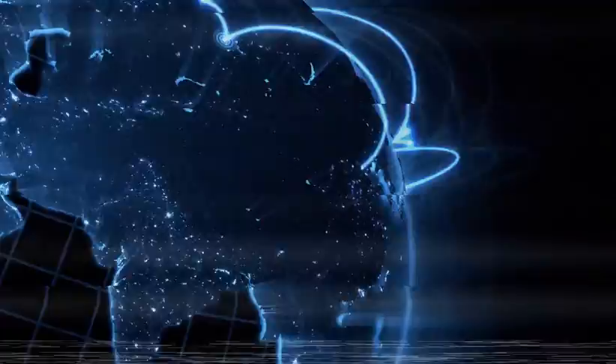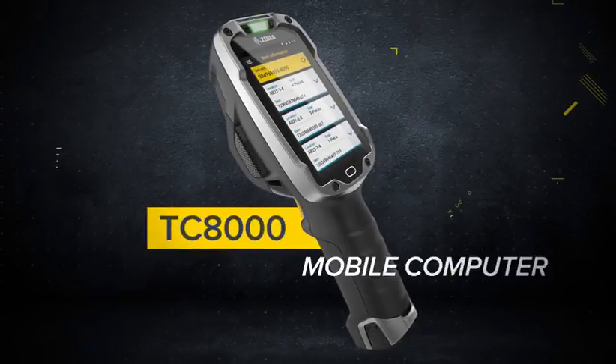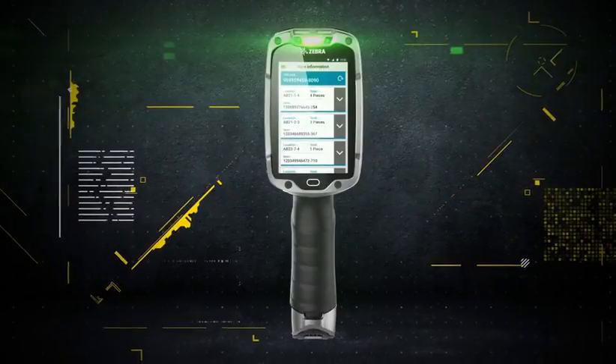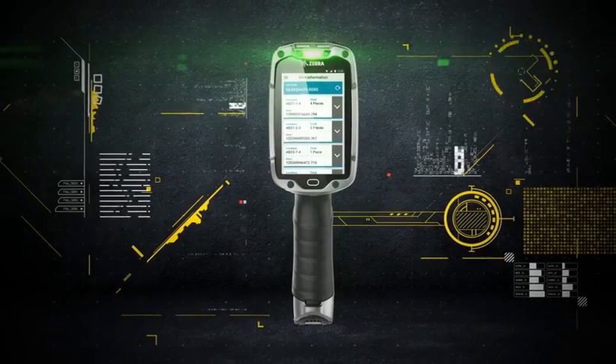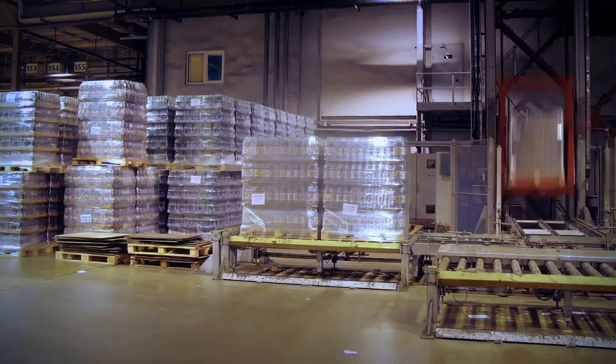The past 20 years have seen innovations in computing, networking, energy, and transportation. Isn't it time for an innovation in warehousing? Introducing the Zebra TC8000, a revolutionary new kind of mobile computer that doesn't just make you more efficient — it makes you 14% more productive.